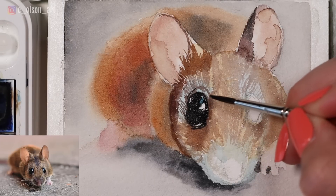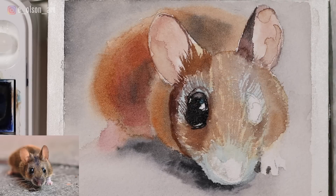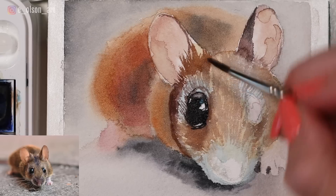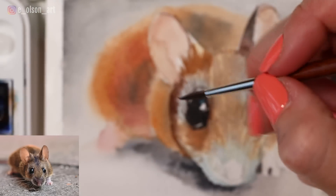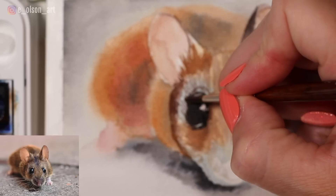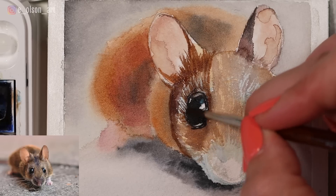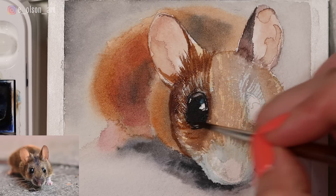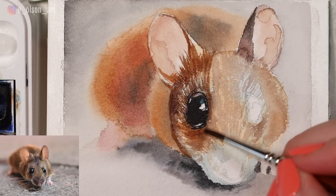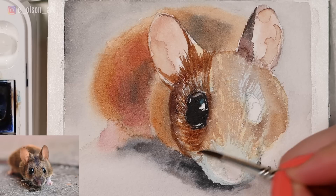Adding some turquoise blue inside of the highlight, then scrubbing out some of that because I realized the shape of my eye was a little too tall. Mixing up some more brown using burnt sienna and ultramarine and adding some more fur. Just be patient, work in layers. Use a soft, gentle swiping motion with your brush — very, very light. Never apply too much pressure.